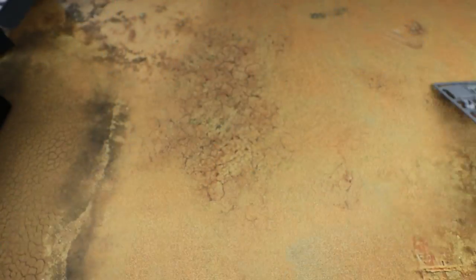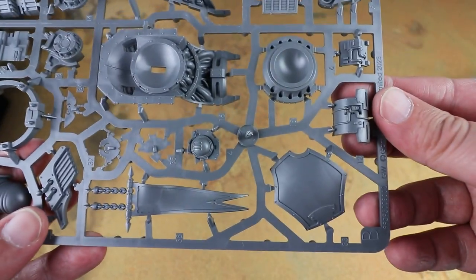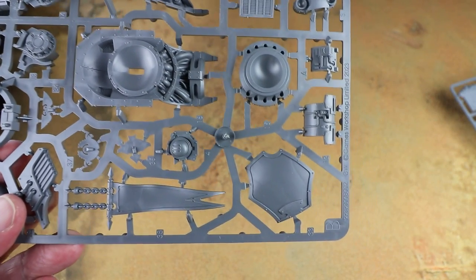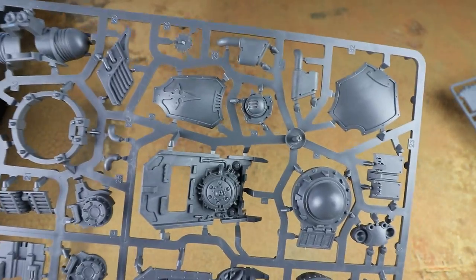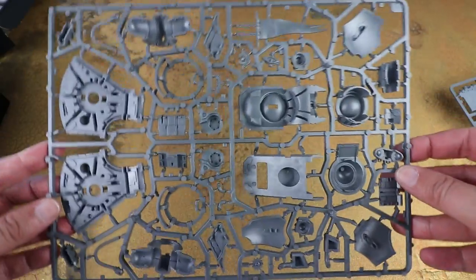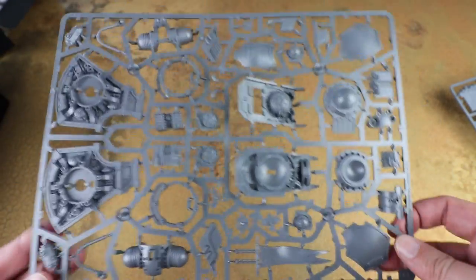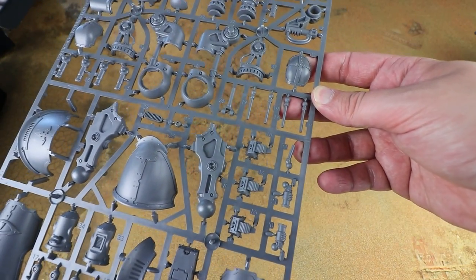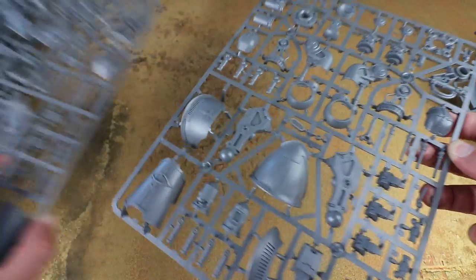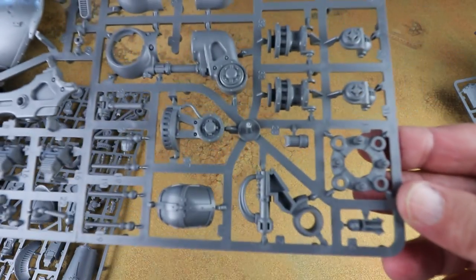We've got a frame that looks like the main body with some armor panels. I'm probably going to leave those panels on the sprue so I can airbrush them more easily, snip them out, tidy up the trim, and then build the skeleton separately. There are also two duplicate sprues here for the leg assembly, which gives options for both Traitor and Loyalist shin guards — a really nice way of doing it.